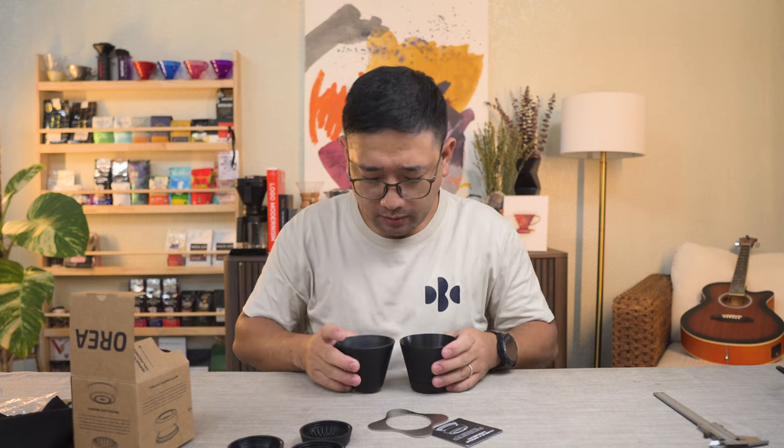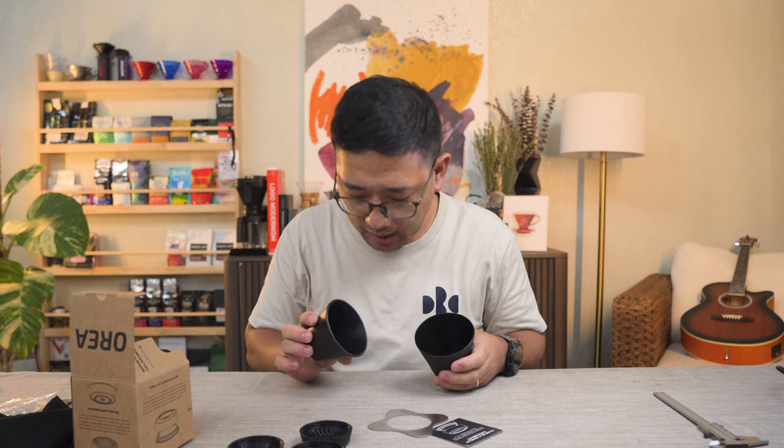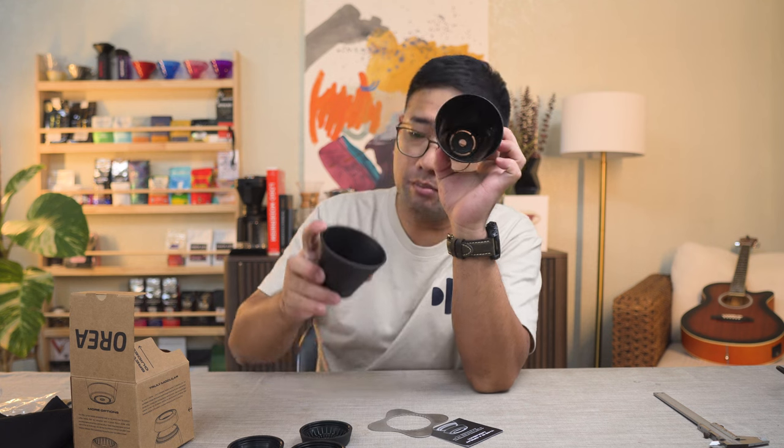The angle inside is exactly the same, except that the V4 is very smooth on the inside, as compared to the V3 which has a bit of a texture inside.